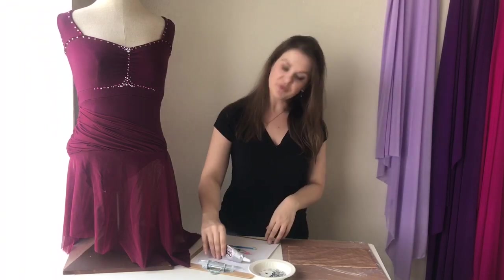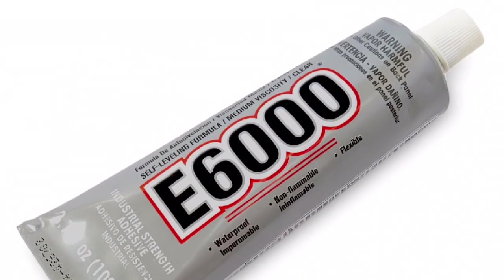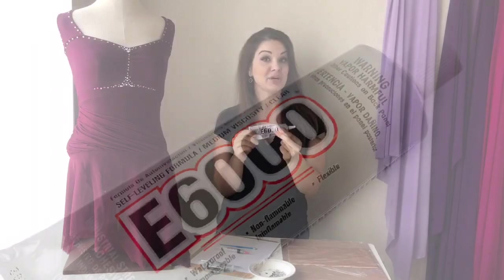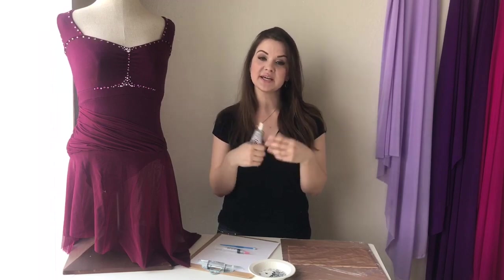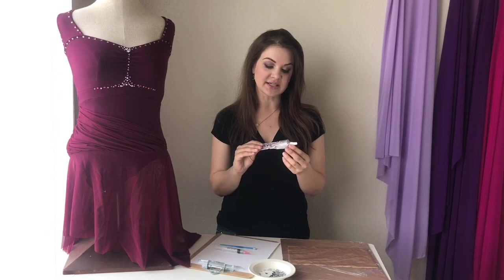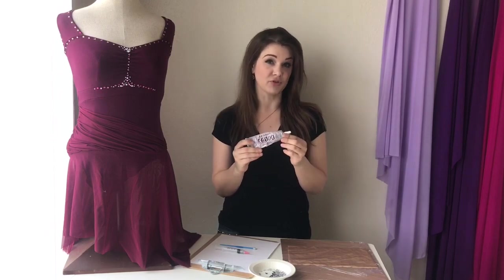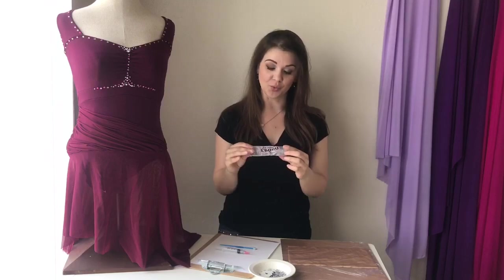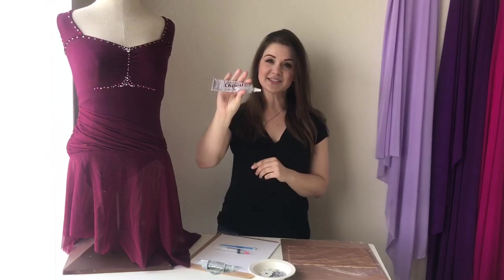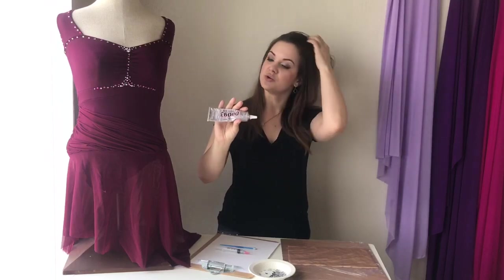I prefer E6000 as my glue. It comes in black, white, or transparent, and you want to make sure you get the transparent. It is stretchy, so it works great on four-way stretch materials. You can wash it and it pretty much lasts forever. The only downside is there are some pretty strong fumes, so you want to make sure there's good air ventilation. E6000 is definitely the best glue on the market for putting crystals onto something that's stretchy.